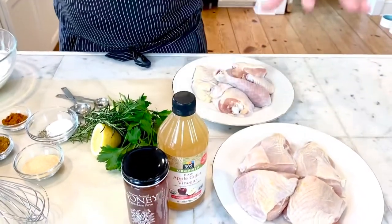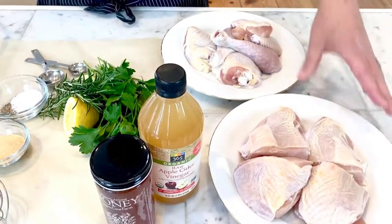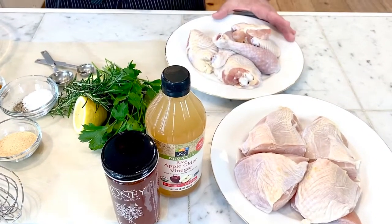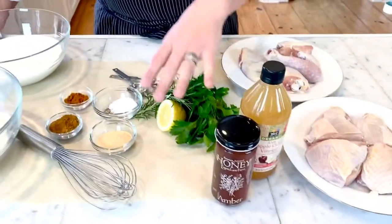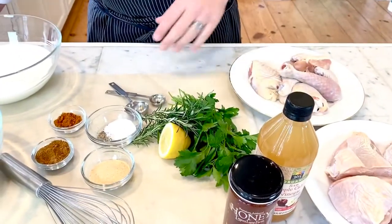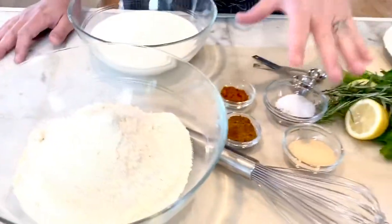Just to review what we've got here: we've got our whole chicken broken down into 10 pieces — breast meat, leg, thigh, and chicken wings. It's already gone through about an eight-hour brine. Our brine included fresh lemon, rosemary, parsley, a little bit of black peppercorn, sugar, and salt. For our breading today, we're just going to use all-purpose flour, buttermilk, and a selection of spices.